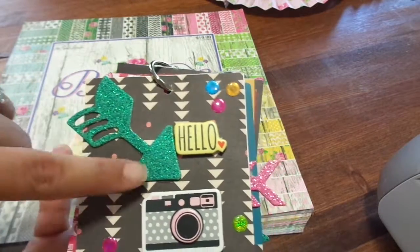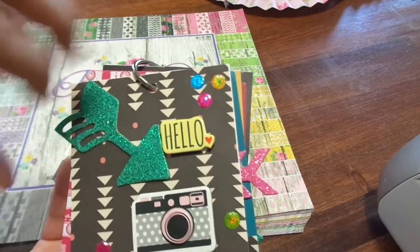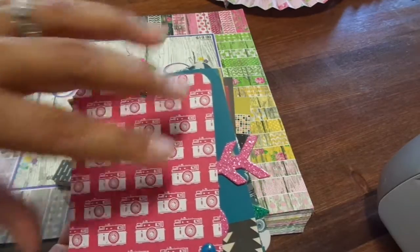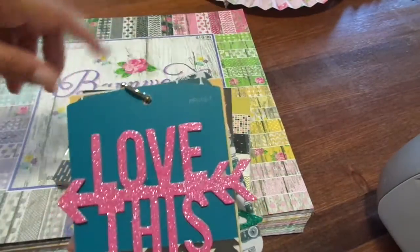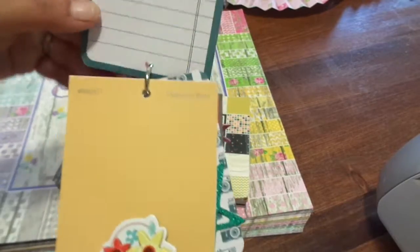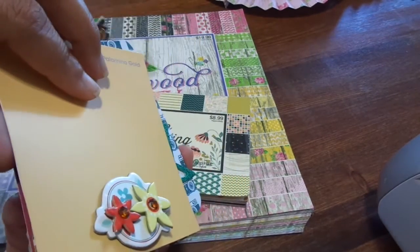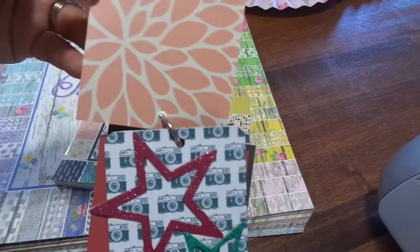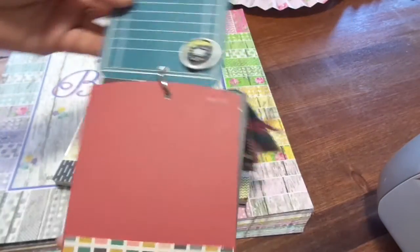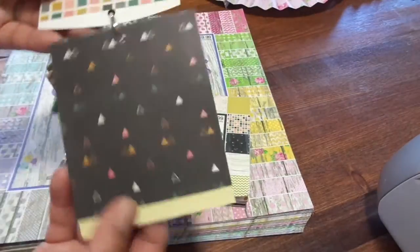Here is the cover. I have this green chipboard glittered arrow, and it says hello. It's got the camera and some of those epoxy dots. Here's another page using those Project Life cards again with some more epoxy dots. This one has one of the music notes; this one just says love this. Then here is a paint sample chip, another one of those dimensional cardstock stickers, the back side of that, the glittery stars, a little donut that goes at the top, another paint sample, this one says joy, and then there's the back of that.